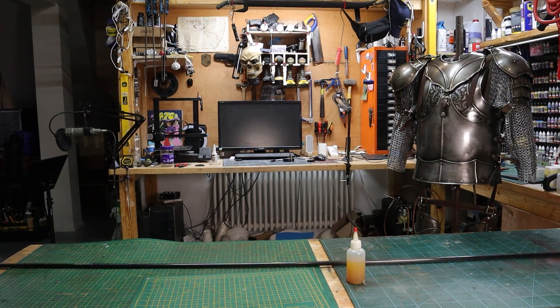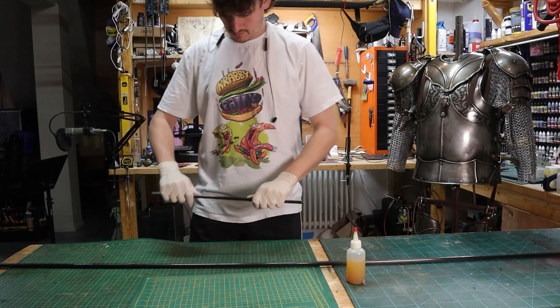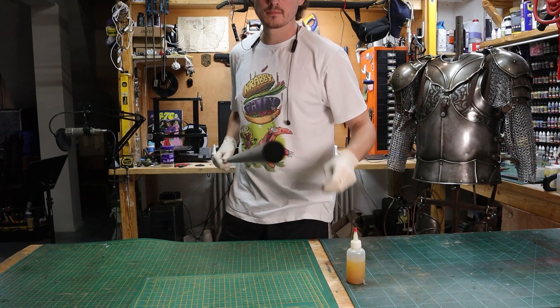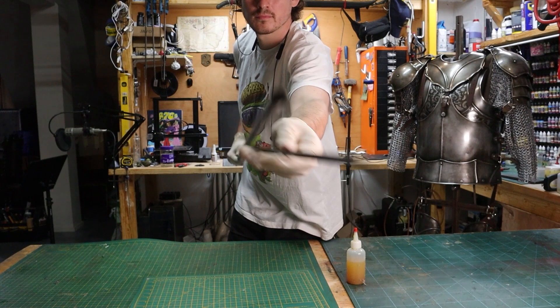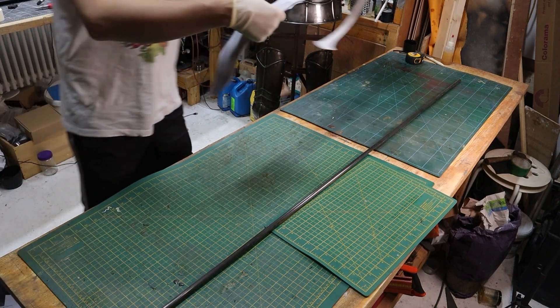In this video I'm going to show you how I make a two-handed greatsword for LARP. To begin with you need a thicker core than you would need for something smaller like a dagger or a single-handed sword. I think I'm using 12mm here but it could be anything above 10mm. For my normal one-handed weapons I use about 8mm.